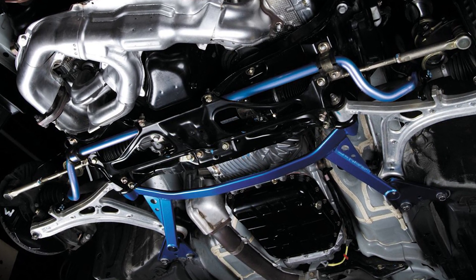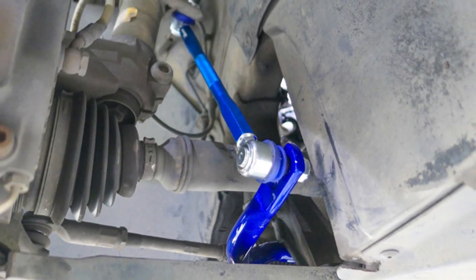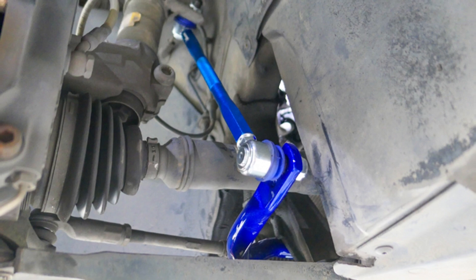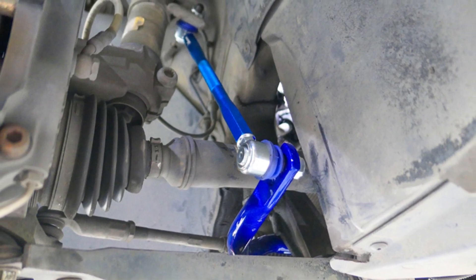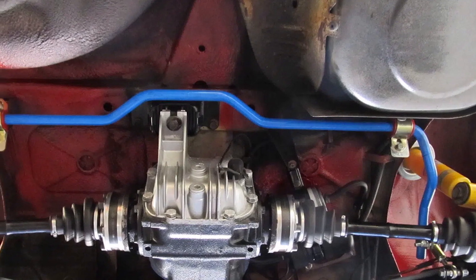While a strut bar simply fortifies the platform on which the suspension is built, a sway bar is a crucial member of the suspension itself. It controls side-to-side weight transfer and the difference in ride height between two wheels on the same axle, while allowing the suspension to behave normally front to back.